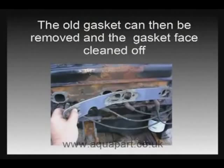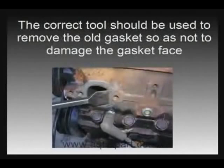Once the manifold is off you need to remove the gasket and clean the face up. You need a good sharp scraper. When you've got all the old gasket off, use some emery cloth to finish it off cleanly.